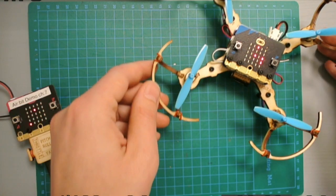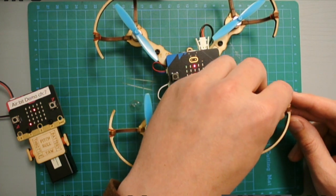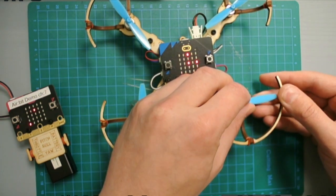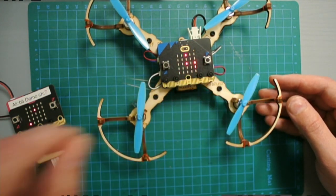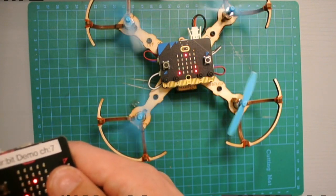You might notice that one propeller didn't spin — this is because it was touching the propeller protection guard. In that case, just wiggle it a little bit so it gets free, then try to start it again. Now all the propellers are spinning.